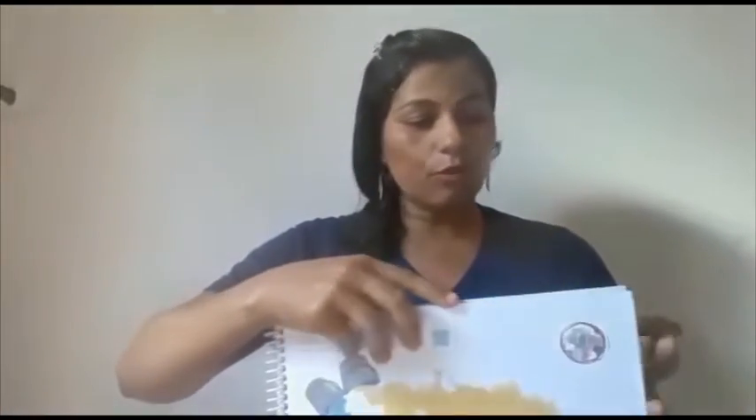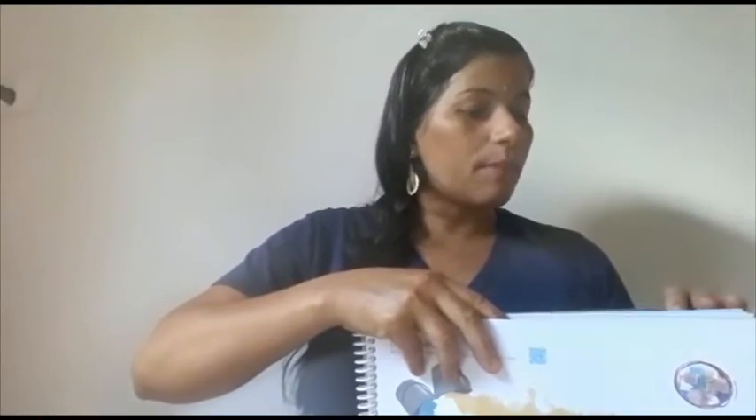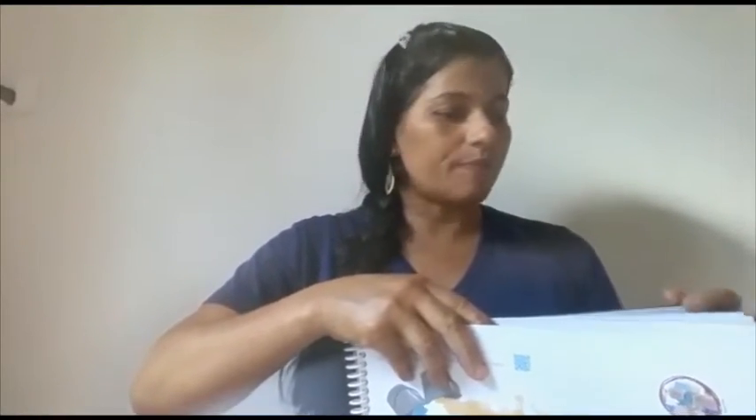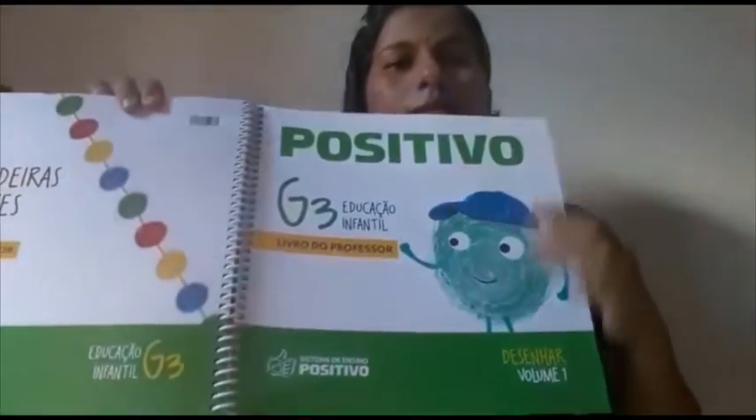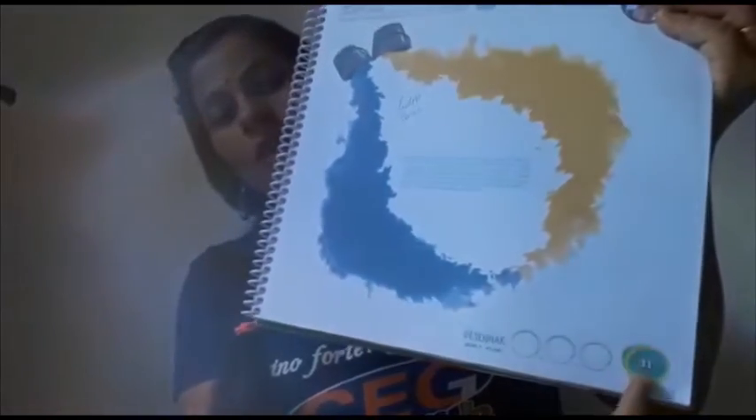A atividade do livro hoje — nós iremos trabalhar no livro desenhar. O livro desenhar, vocês lembram? É aquele livro do emojizinho verde. Vocês vão fazer a atividade da página 31.